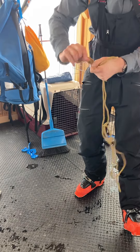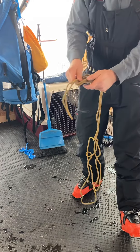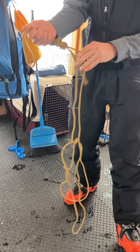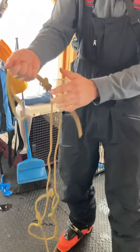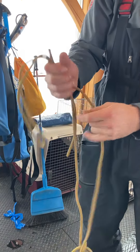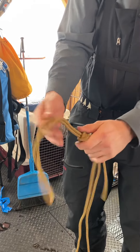You're going to tie your figure eight with those three pieces, making sure you have tail coming out both sides, snugging out each one. You want about a little less than this for tail out of both sides — maybe about a fist for the tail.